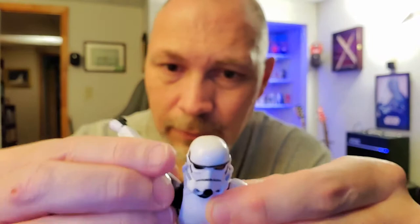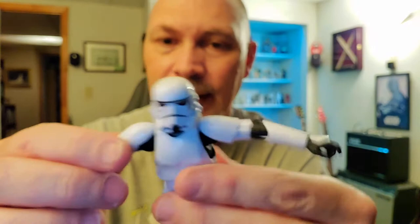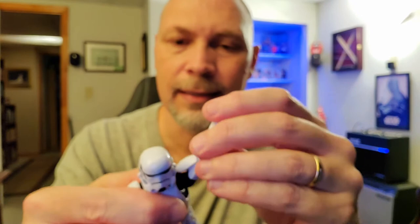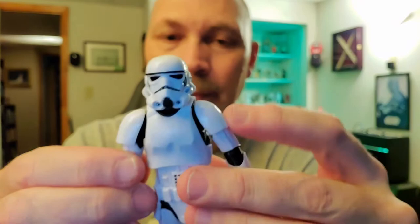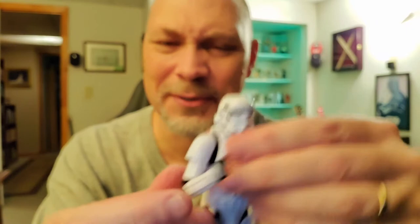Arms — can they rotate around? No, they do not rotate around because of this shoulder piece. It is softer and it kind of blocks the arms from going around fully. But they do go up to a good height. This piece is very flexible, but it prevents rotation — or rather, it's just really, really stubborn. I was afraid this was going to break off, but it's okay. That soft piece is strange.